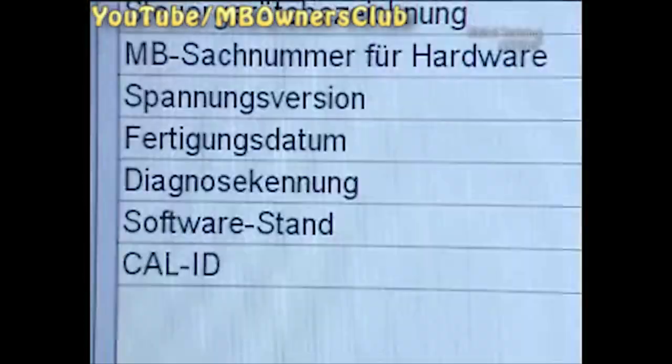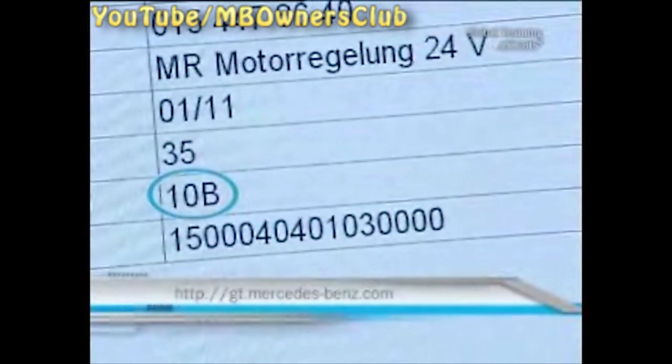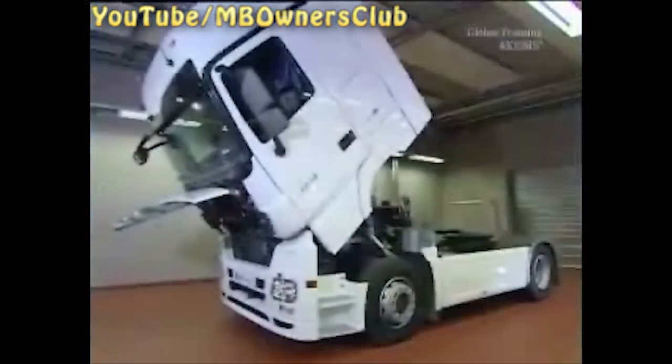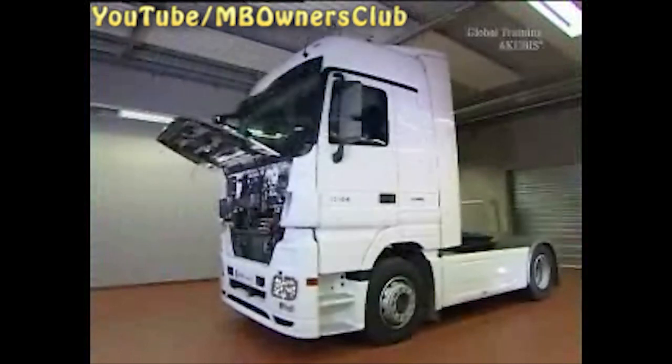Very important: lastly, check the software version of the engine control unit and update it if necessary. How this works can be found on our website. Now the work is complete. If an error message appears after repeated rinsing, then replace the metering unit.